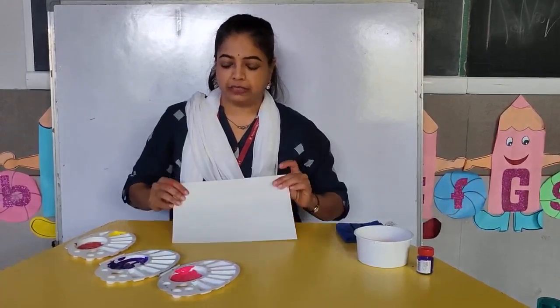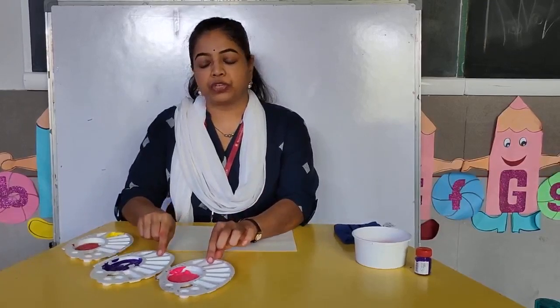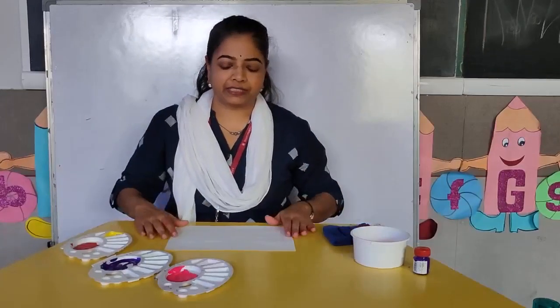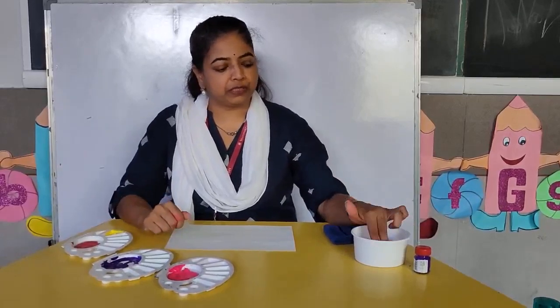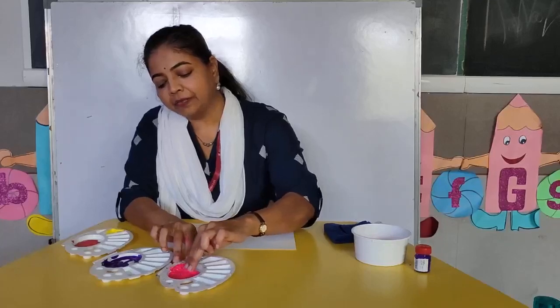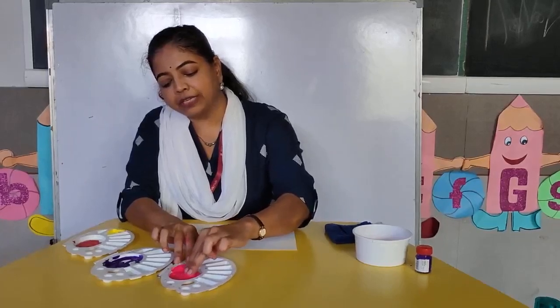I am sure you all must be ready with your material — A4 size paper, any 2-3 colors, watercolors, a bowl of water, and the napkin. So let's begin with the activity. First, I will take pink color. Take your two fingers, dip them in the color directly, and then you can start your activity.